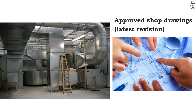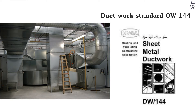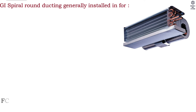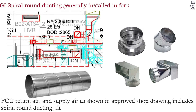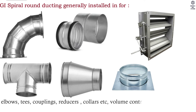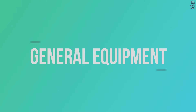Reference documents include project specifications, approved shop drawings, latest revision approved material submittals, and ductwork standard OW 144. General materials: GI spiral round ducting is generally installed for FCU return air and supply air as shown in approved shop drawings, and includes spiral round ducting fittings such as elbows, tees, couplings, reducers, collars, volume control dampers, flexible ducting, and insulation.